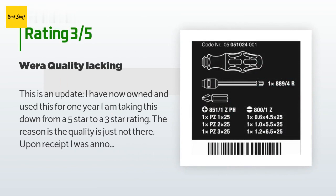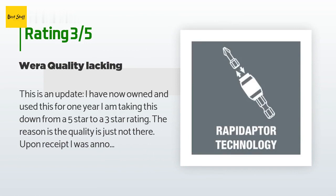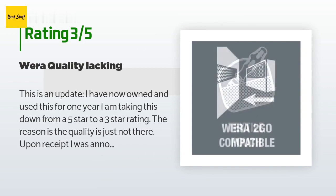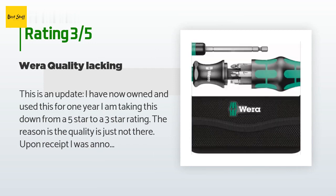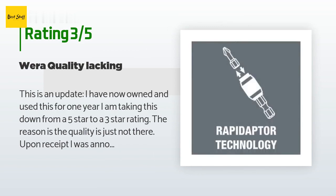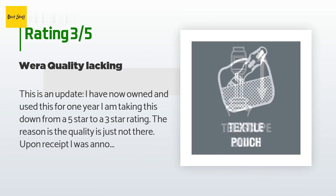A customer said: 'This is an update — I have now owned and used this for one year. I am taking this down from a five-star to a three-star rating. The reason is the quality is just not there. Upon receipt, I was annoyed at the wobble of the shaft in the handle, but it was workable. Last night I was using it to adjust the tension in the handles of a Leatherman multi-tool, and the wobble has gotten worse over time. This tool is way overpriced and just not the typical Wera quality. Beware — if you buy this, you might be very disappointed.'